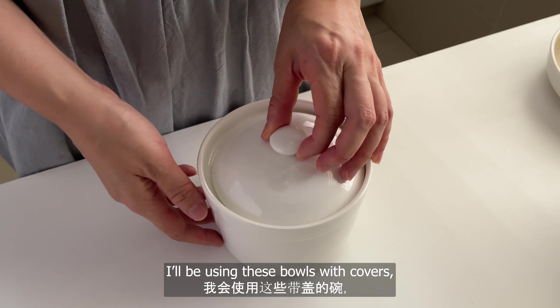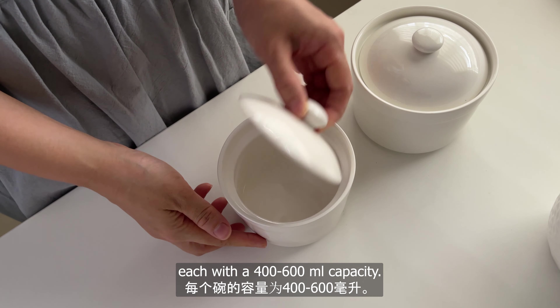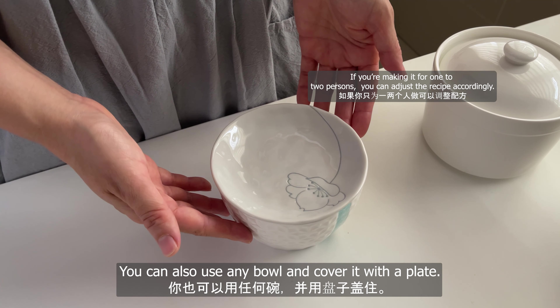I'll be using these bowls with covers, each with a 400 to about 600 milliliter capacity. You will need four bowls for this recipe. You can also use any bowl and cover it with a plate.